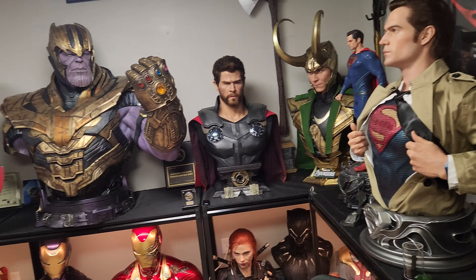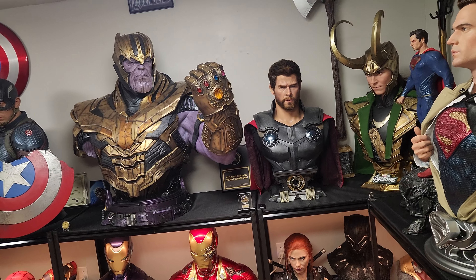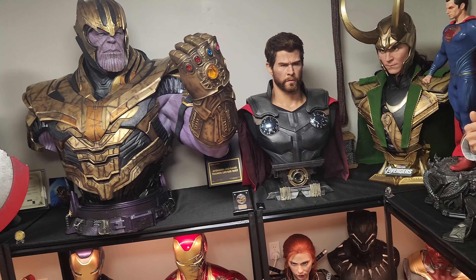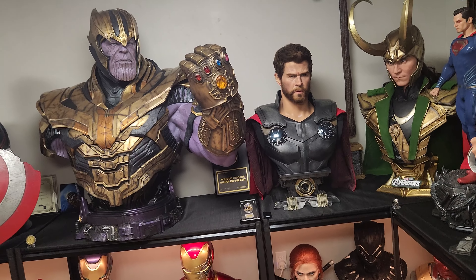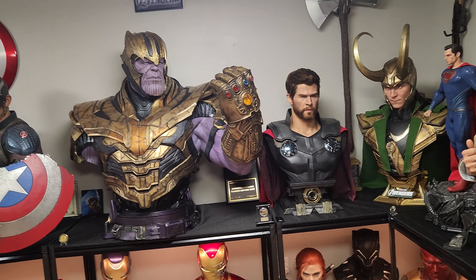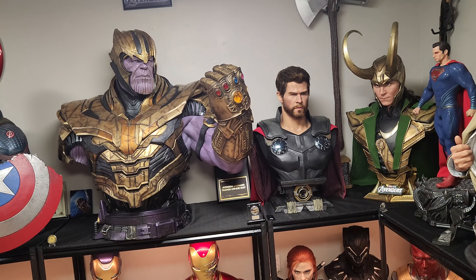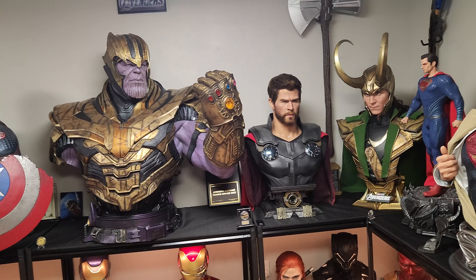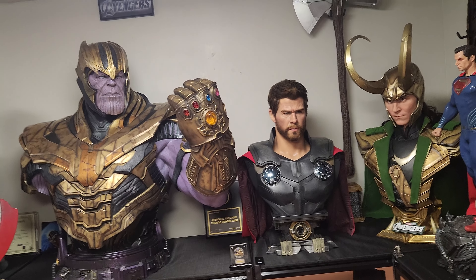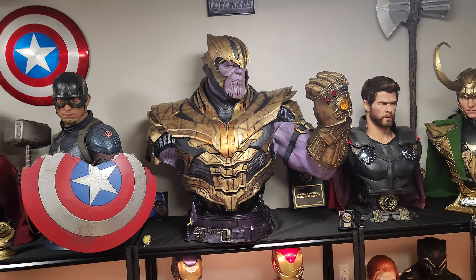Thor Bust — extremely happy with it. The wife and sister saw it. They call it one of the best busts I've owned, most realistic. And I still do have my pre-order through Spec Fiction if anyone's interested in taking over. The total cost is $4,000. I paid a $1,250 deposit. I'm selling it for $750, so you're getting $500 off — in essence, you're buying this bust for $3,500 shipped. Spec claims he'll have it in, when he gets it. He says it's going to be a few months.